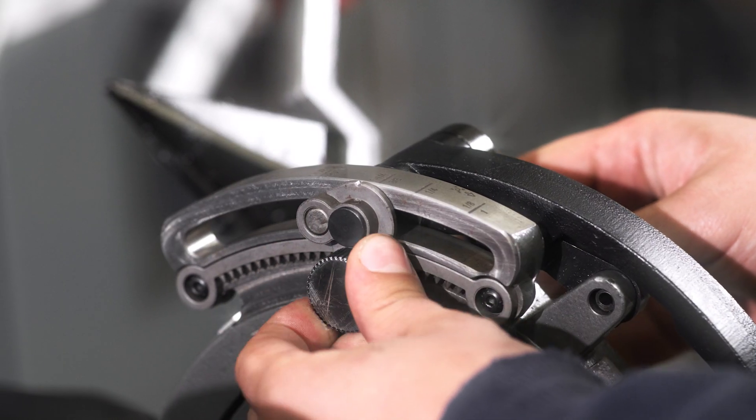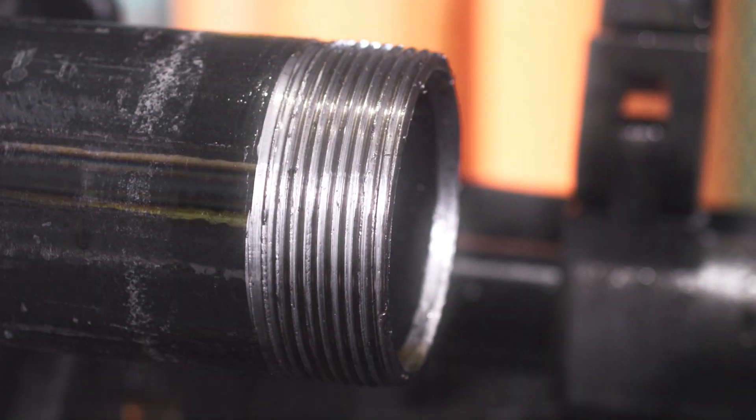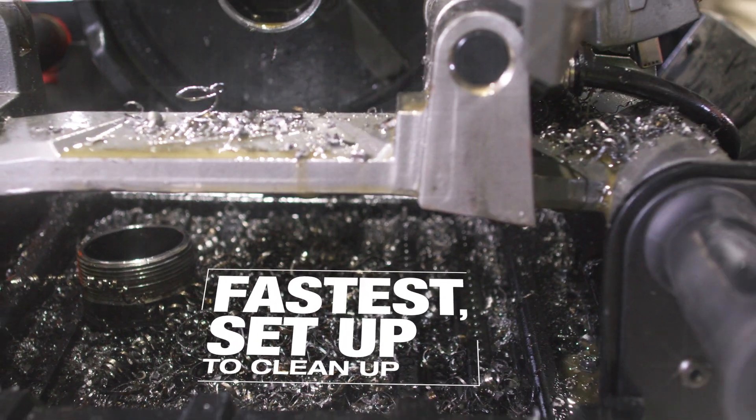That fine adjustment knob helps getting the correct amount of thread in the fitting to make the perfect seal. It's efficient, and the cleanup is very quick. All you have to do is pull the pin on the side, lower it down to the ground, and it's ready to go.